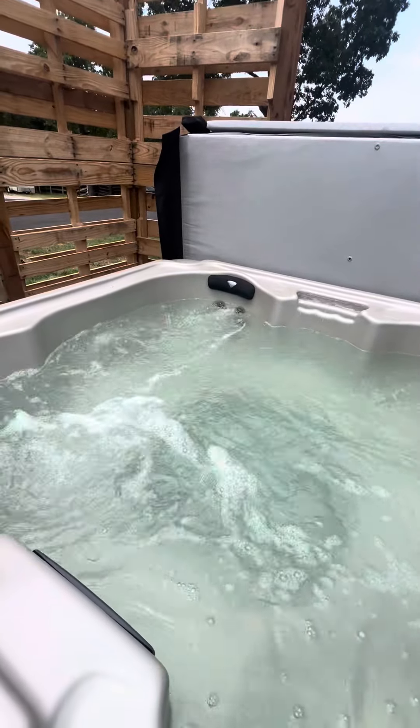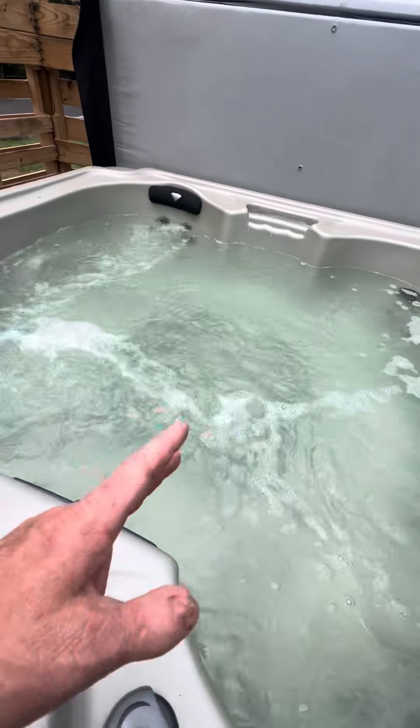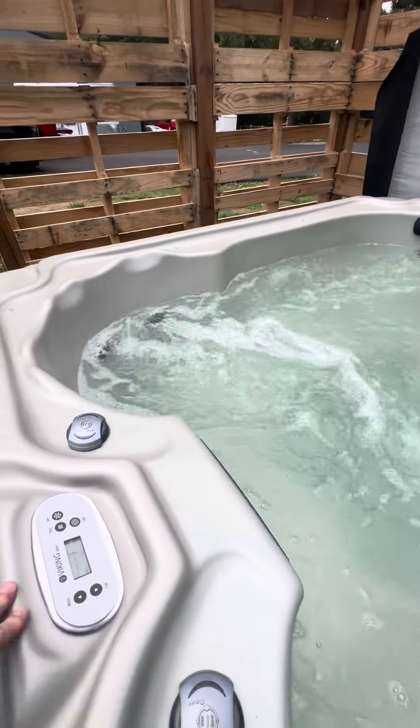It probably means there's been a lot of people getting in and out, with a little bit of water splashing out — no big deal. This water is okay; we can get it either drained out or cleared up with a little chemistry balance. Then to operate the lights — which I'd encourage you to do at night — just hit the light button one time.